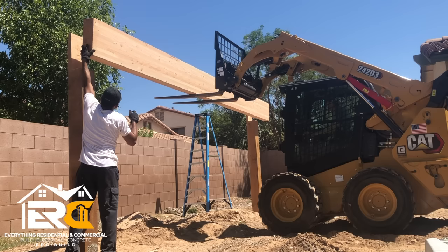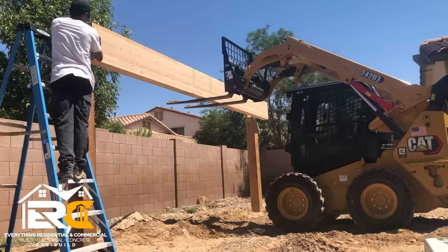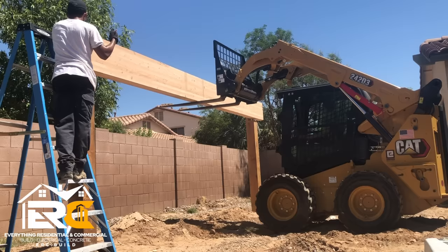Accidents do happen — whoa! So accidents do happen, but you see right here we put the beam down and fixed it. We need to put the forks on self-leveling mode so I don't have to keep adjusting — lesson learned. But we get the beam in place and you'll see here shortly the gap I'm talking about.